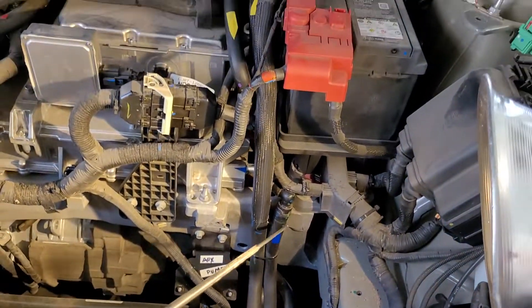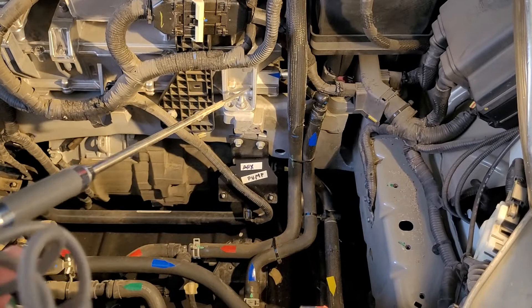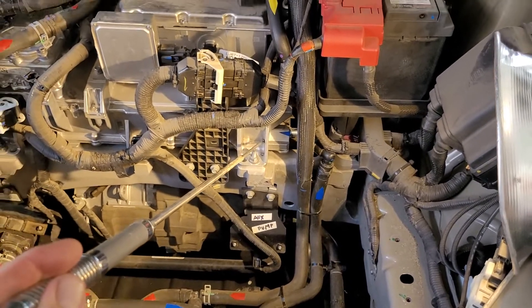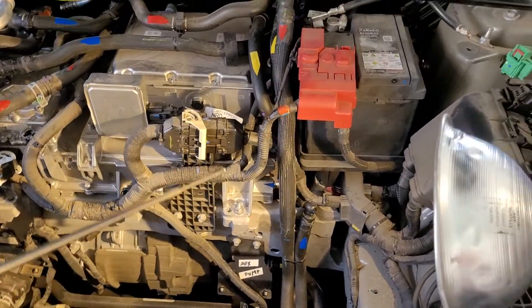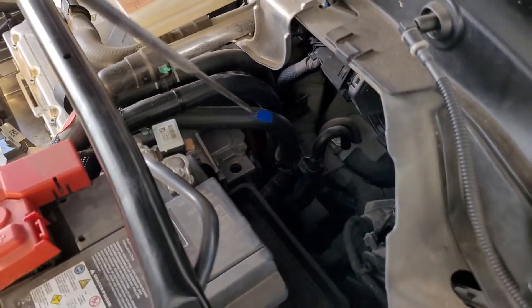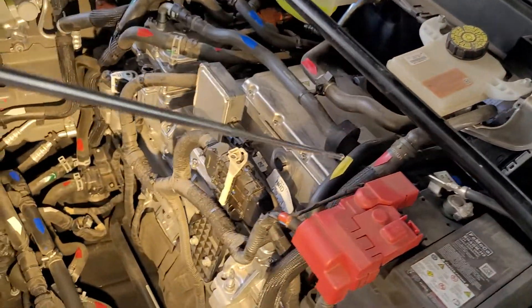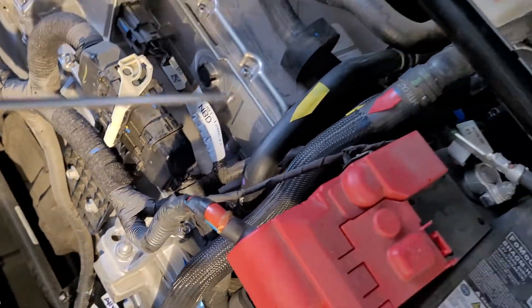It pumps the coolant up this tube and into this electronic device — the Level 1/Level 2 charger, the high voltage battery charger. There are a couple of pipes back here, and with the blue tape you can see the line coming out of that charger.